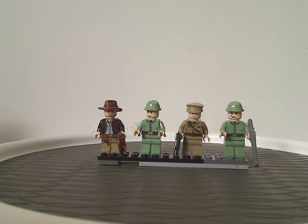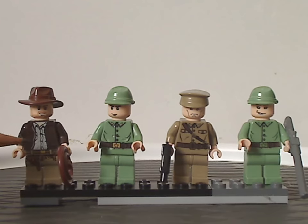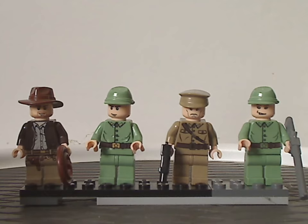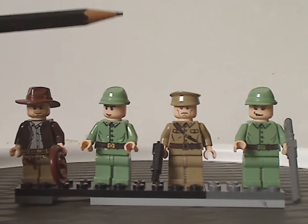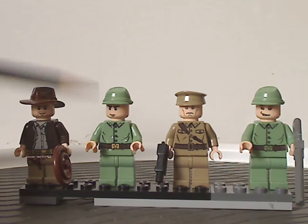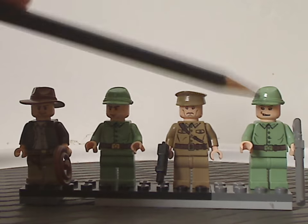So first off, with the mini-figs included, we have Indiana Jones himself, which is quite the same as shown, that appears in a few other sets, and of course holding the whip piece. And also you get two different Russian soldiers — there are obviously German-Russian soldiers — with the interesting cap piece that we don't see very much, and it's a nice sand green. Also the torso printing is a little bit different: one's kind of bronzish and one is silverish, and also different face prints.